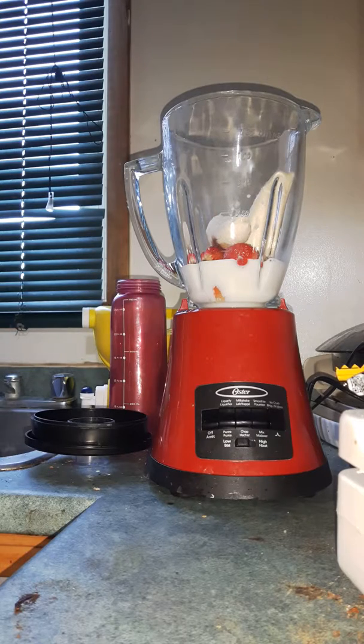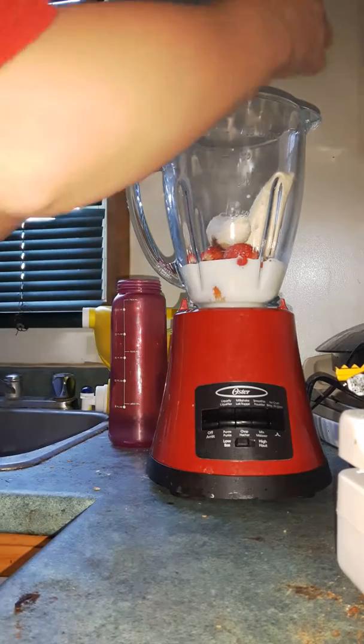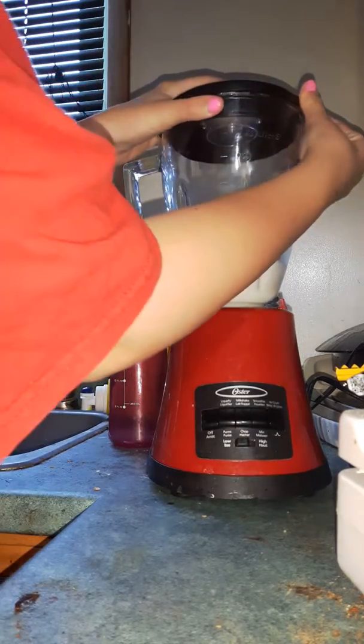So this is what my banana smoothie is looking like right now. I put some milk in, put some strawberries, put some bananas — easy recipe. Make sure we have the lid on.